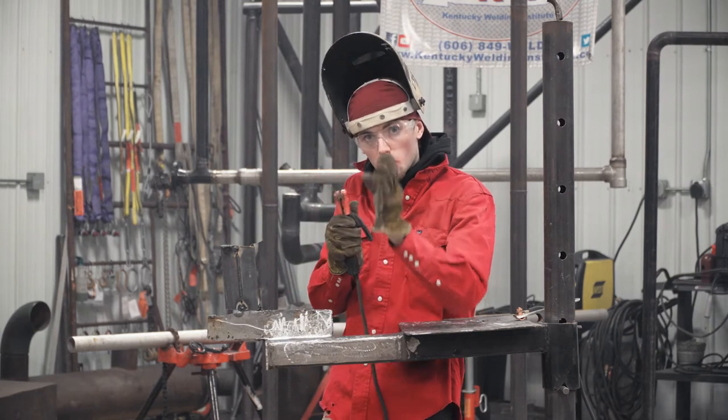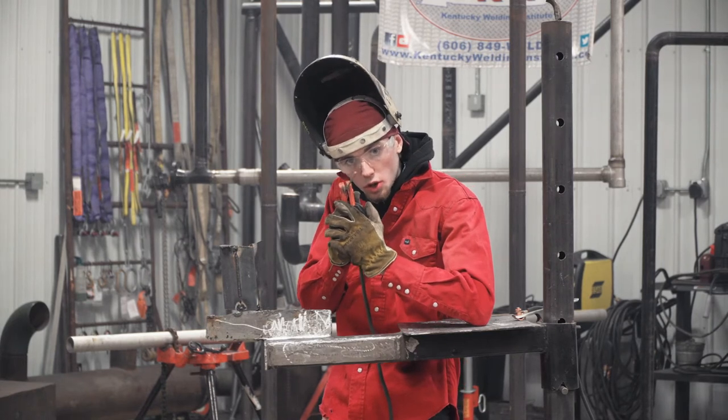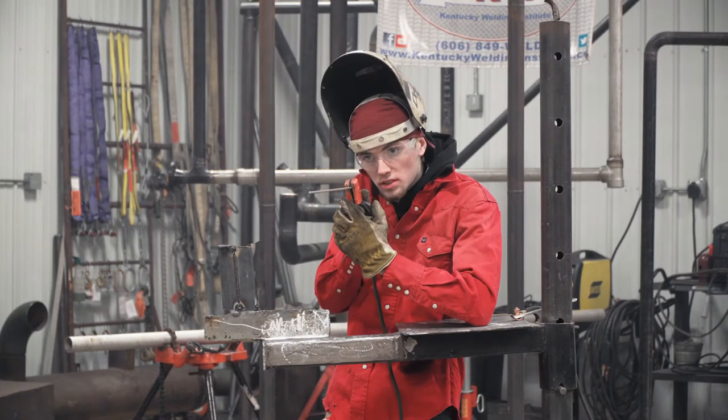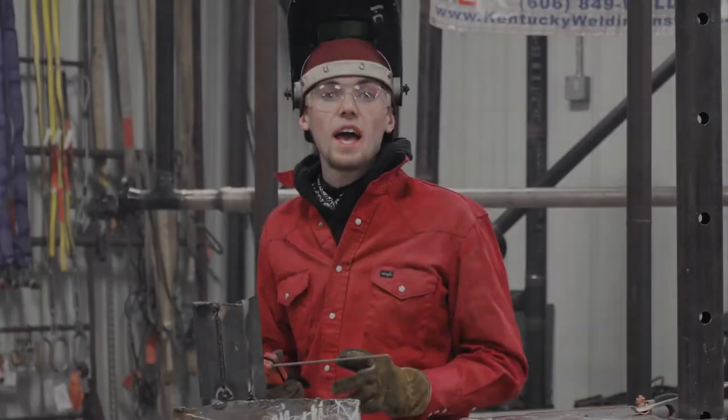Your horizontal angle — with that T-joint, make sure you're right in the center of the crack going down. You don't want your rod to be on one side or the other; straight in the middle, going up. Now we're going to go ahead and weld this fillet.